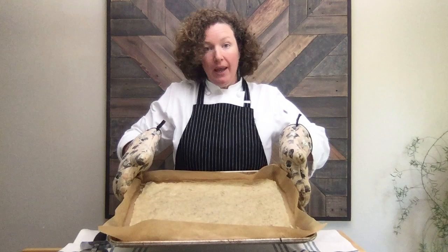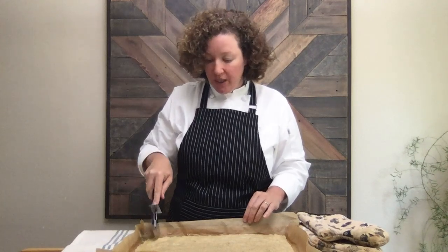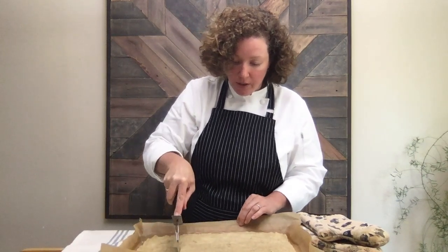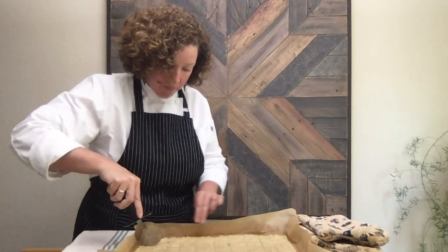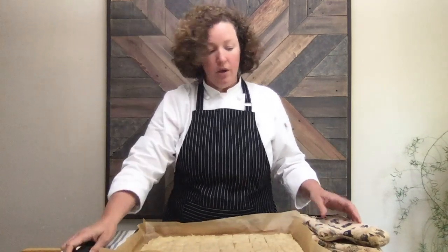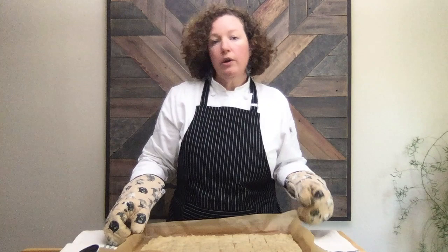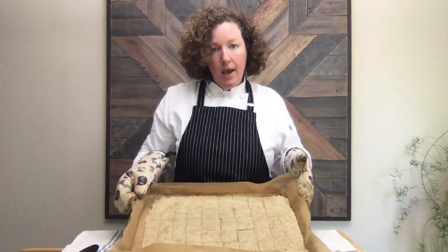My crackers are about halfway baked and I'm going to show you how I score them really easily with a pizza cutter, just to make sure that they break up nicely out of the oven. I'm just going to lightly cut through these partially cooked crackers. Now I'm going to go the other way, making some nice big rectangular crackers. One more cut through — they don't have to be perfect; it's kind of nice to have rustic crackers that are all different shapes and sizes. You can also wait till they're completely baked and then break them up if you want really rustic looking crackers. There you can see I have all my crackers cut.